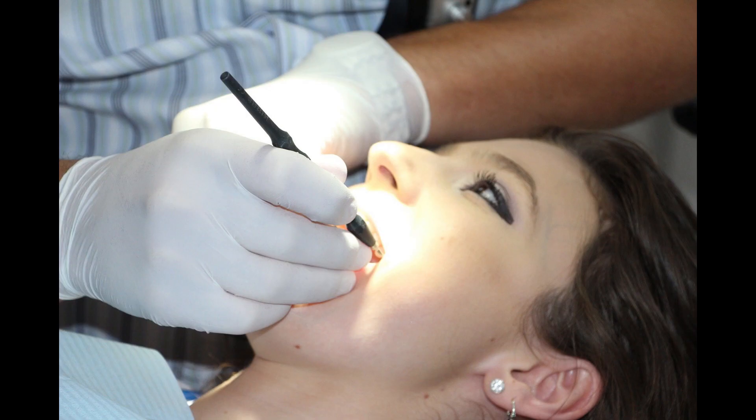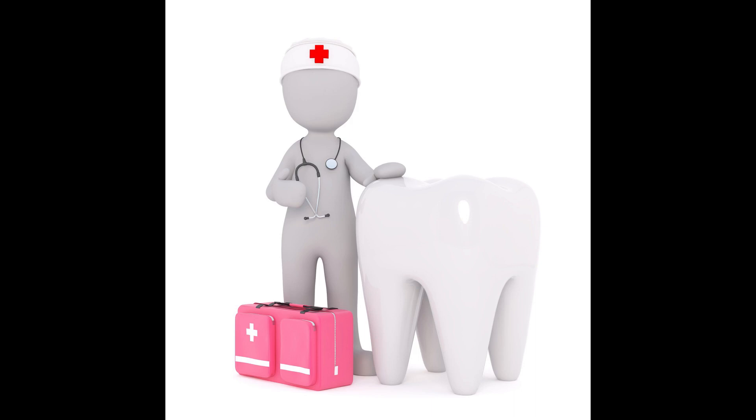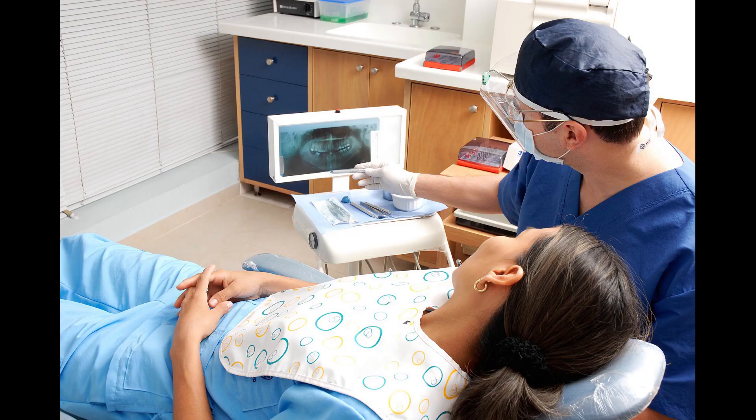Say if your dentist has ever told you that sugar is bad for your teeth, then this video might surprise you. Believe it or not, the sweet sugary treat was invented by a dentist named William Morrison.